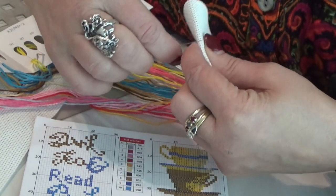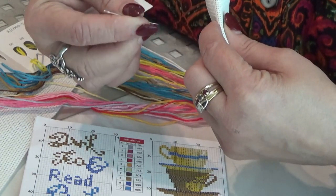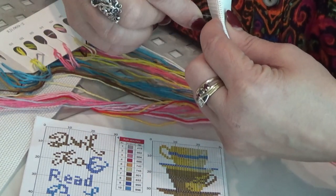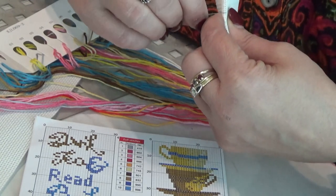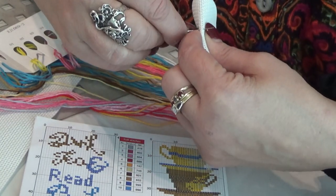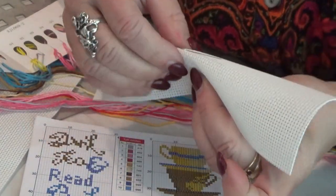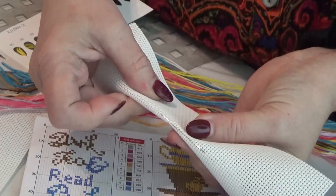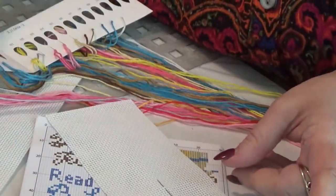I'm just going to approximate the center going this way for now. They're too sharp — if they're too sharp, they're going to split the thread. This way we go half the other way, and I put it dead on center.